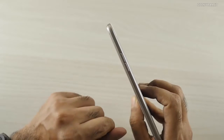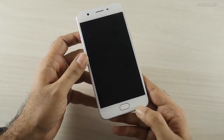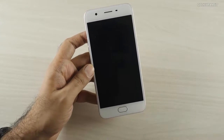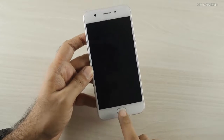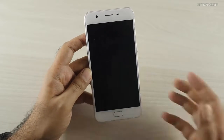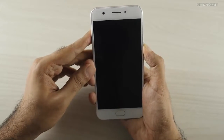Most of the ports are at the bottom for this device. On this side we just have the volume rockers. The home button is not actually a button — it's similar to what we found on the OnePlus 3 — and the fingerprint sensor is embedded on it.